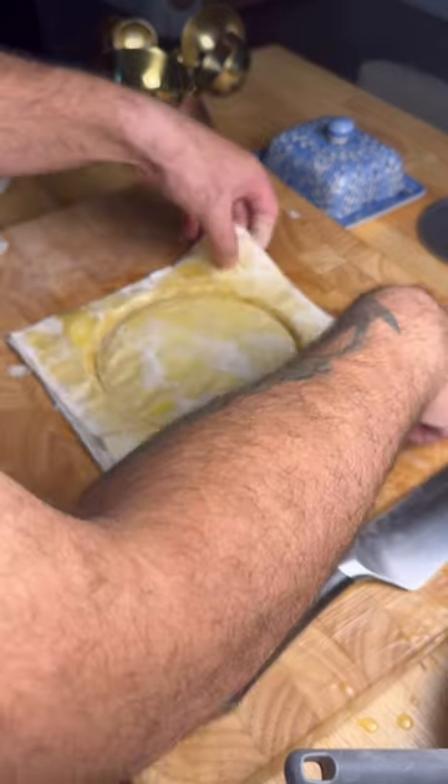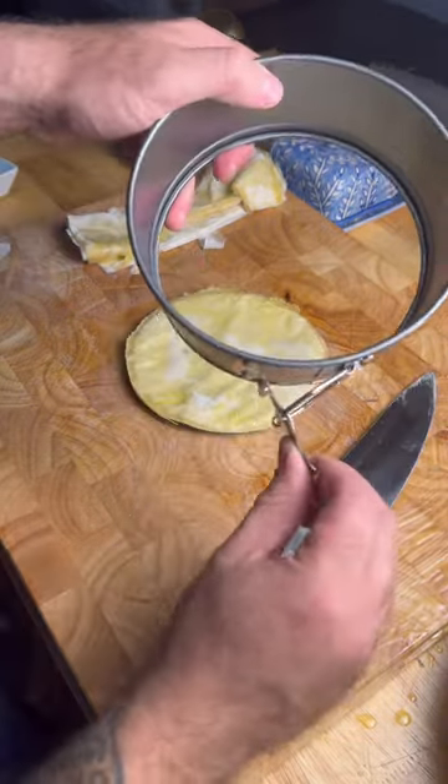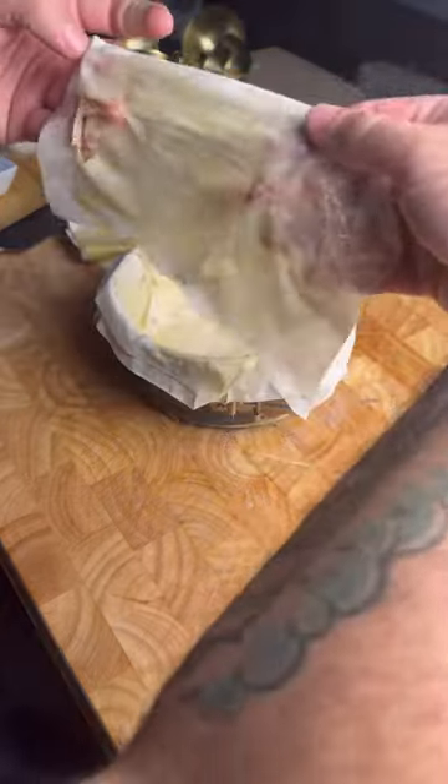Repeat this process 20 times. Cut the sheet down to size once more and place inside the springform pan without locking it. Now once you're done with this we're gonna build the walls — you only gotta do this five to six layers.